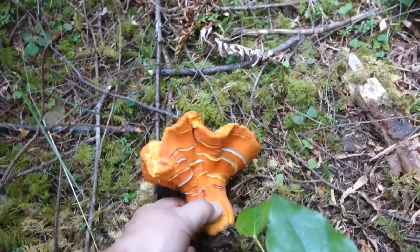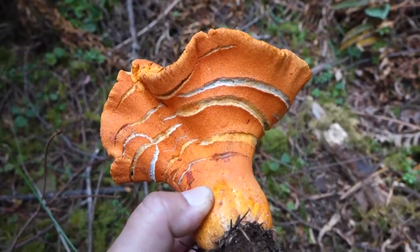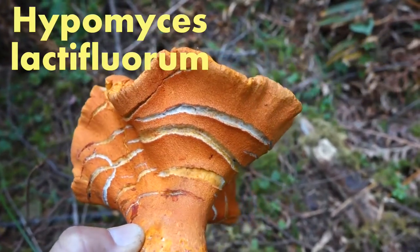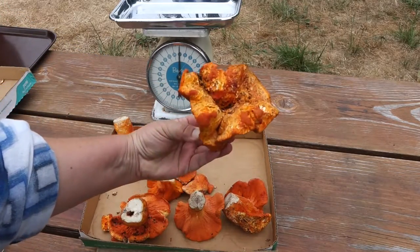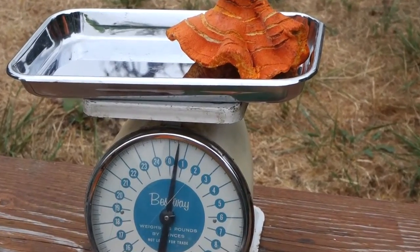It was so big I had to bring it out to an open spot where I could show it to you. The white cracks show the original Rusula brevipus mushroom that's been parasitized by the orange hypomyces lactiflorum mold that makes the lobster mushroom so good to eat. I think it looks like bacon — yeah, a whole half a pound of bacon.